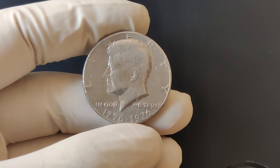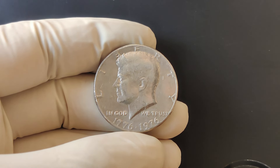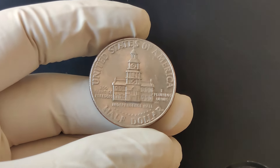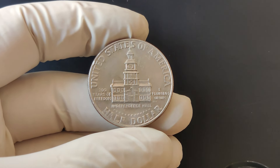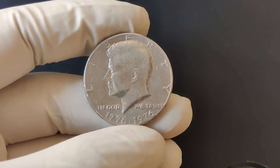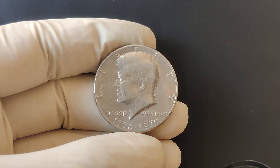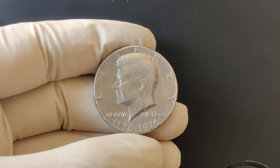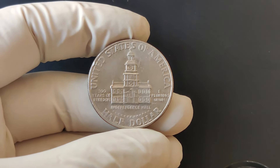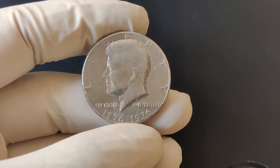The 1776-1976 Bicentennial Half-Dollar typically ranges in value. For a coin in average circulated condition, you might be looking at a value of around $1 to $3. However, if you have a coin in uncirculated or proof condition, particularly those with rare mint marks or errors, prices can rise significantly. High-grade examples of the 1976 S proof half-dollar can be worth $85 to $100 or even more, depending on quality and whether they are graded by professional services like PCGS or NGC.